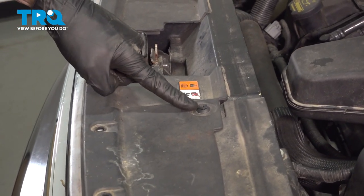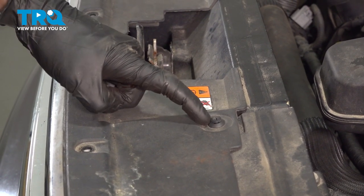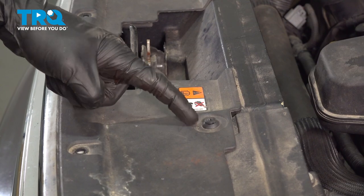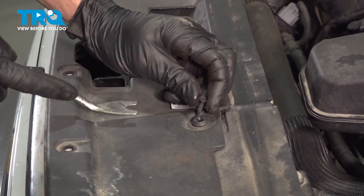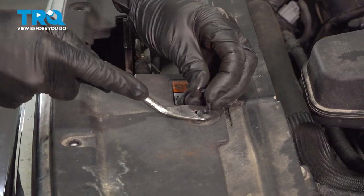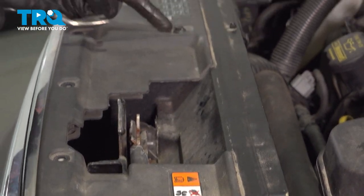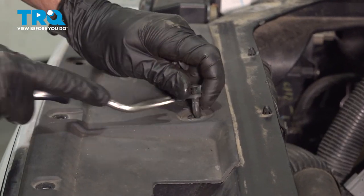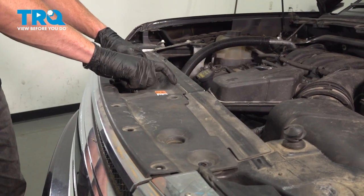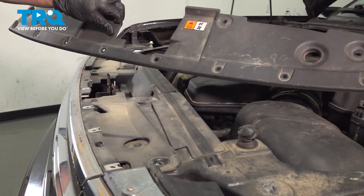Continuing further in, you'll find that you have two push clips, one on either side. Remove these by first removing the center and then the outer aspect. Once you have that lifted up and unlocked, you can fully remove it. Make our way to the other one. Go ahead and grab onto that trim panel, lift it up, and remove it from the vehicle. Set that aside.